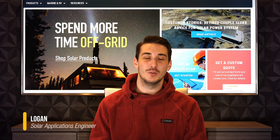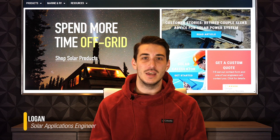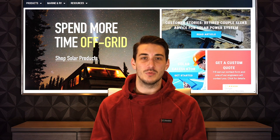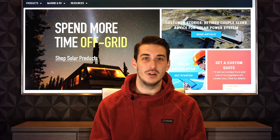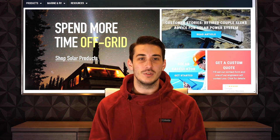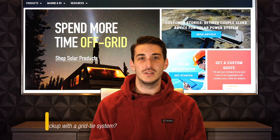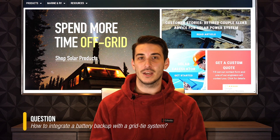Hi, this is Logan. I'm a Solar Applications Engineer at Northern Arizona Wind and Sun, and today I'm going to be answering a question regarding battery backup on grid-tied solar systems. One question we get quite often for people who already have a grid-tied solar system installed on their residence is how to incorporate battery backup.